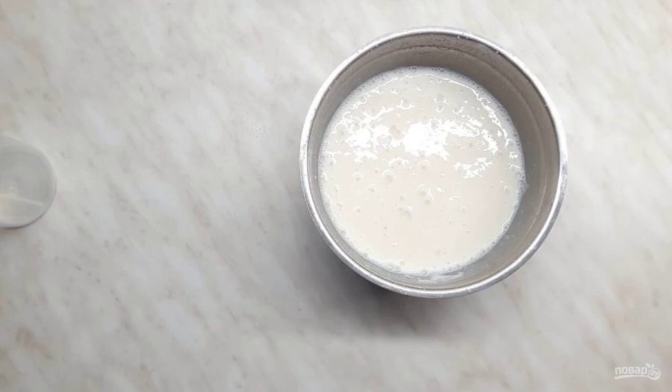First, boil the rice in a small amount of water so that it is not crumbly. Next, beat the rice with a blender, add milk in a few rounds, and beat it again with a blender.